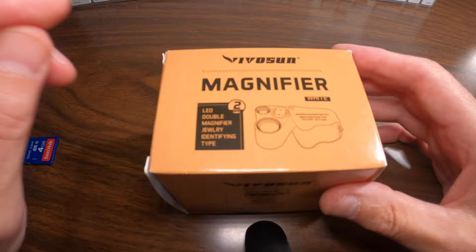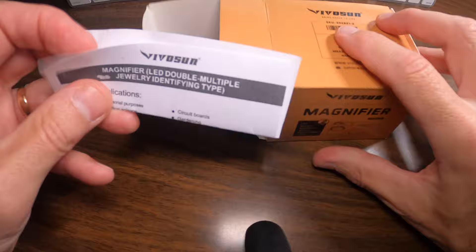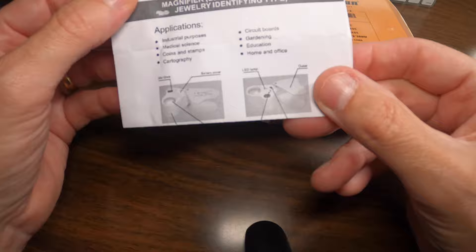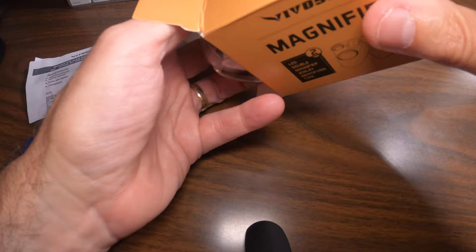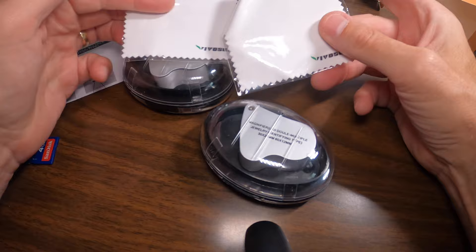Let's do a quick unboxing. I got the two-pack because it was less expensive. So what's in the box — they give you basic instructions showing how to turn it on and off, and some basic information about applications: coins, stamps, calligraphy, circuit boards, things like that. You also get two cleaning cloths to clean the lenses.